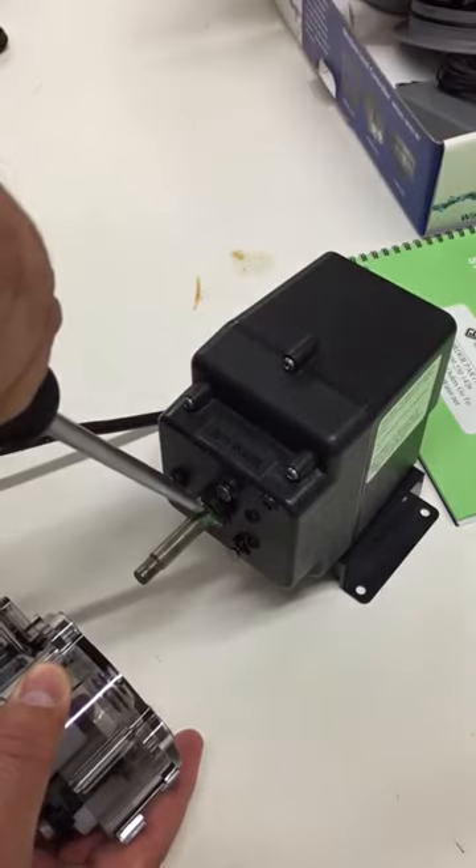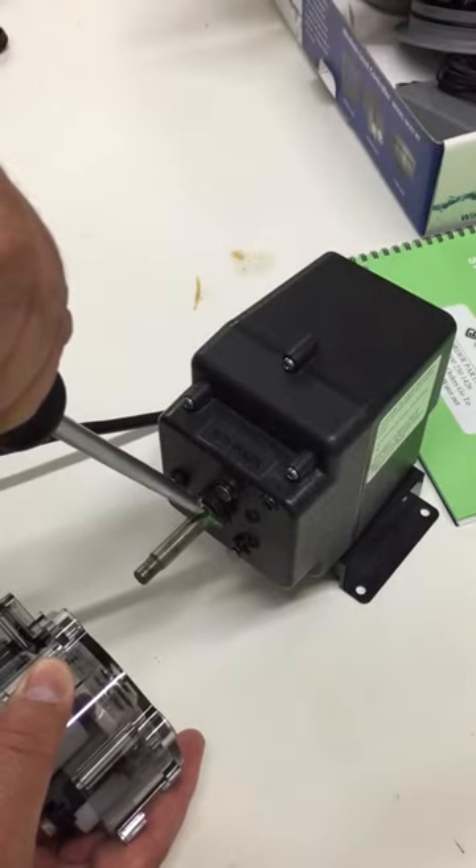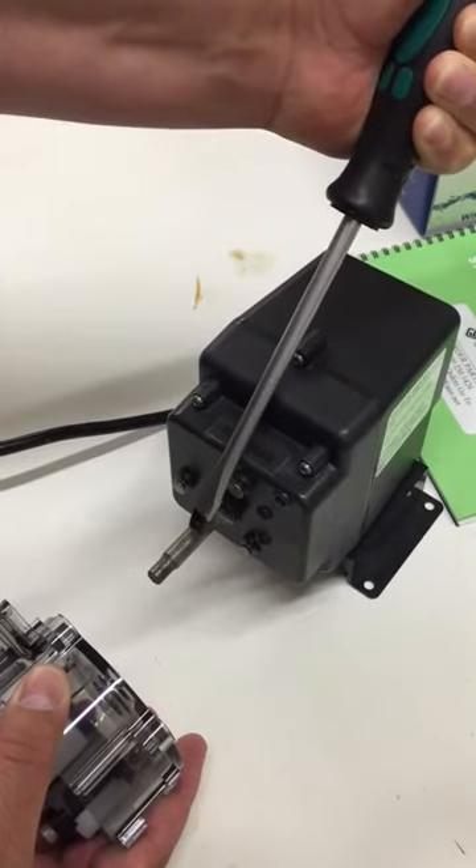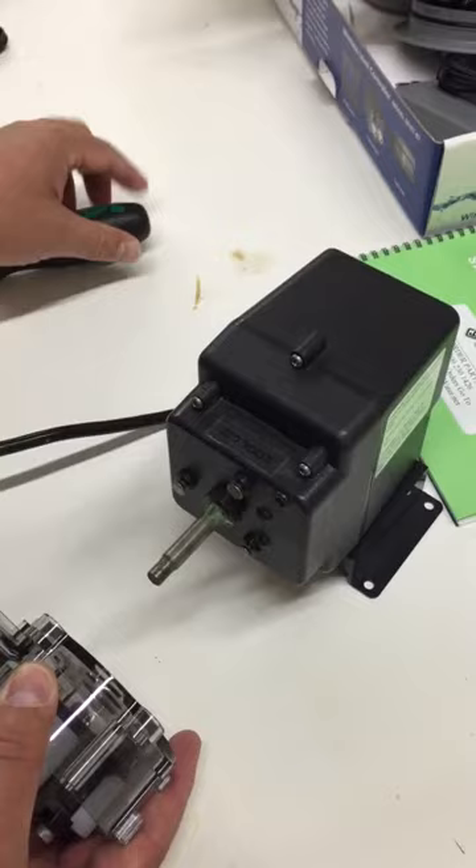Never pull towards you or you run the risk of breaking the actual tube housing. Always put your pressure to the back, acting as a lever to put pressure on the center of the tube housing. That's it — hope it helps.